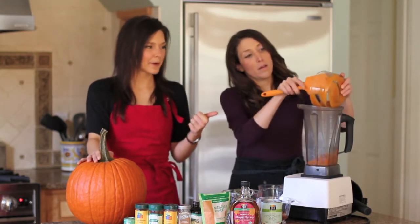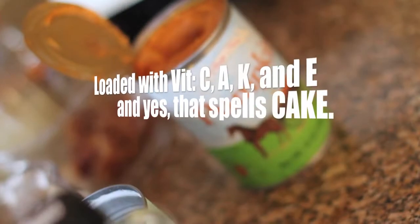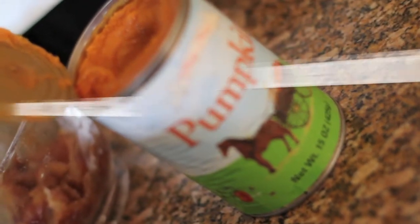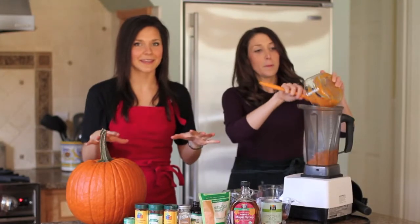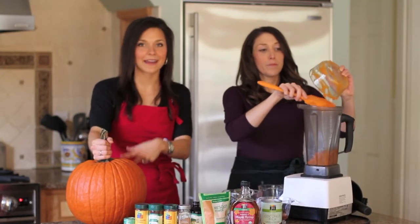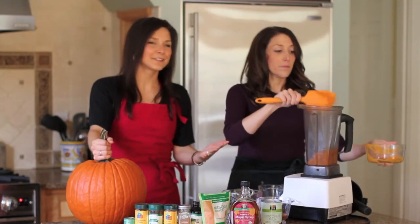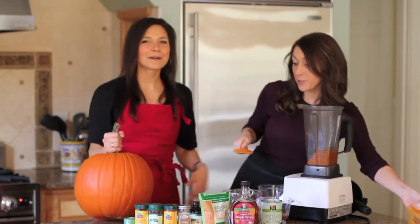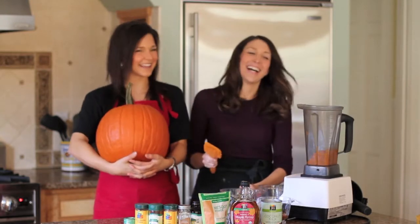We're using pumpkin puree straight from a can, but it is all natural — no fillers or anything. If you're using canned pumpkin, you want to make sure it's legit pumpkin, just pumpkin. You can also roast your own pumpkin and make the puree, but it's a few extra steps — I tried getting Maggie to do that this morning; she was going to make me cut up my jack-o-lantern!